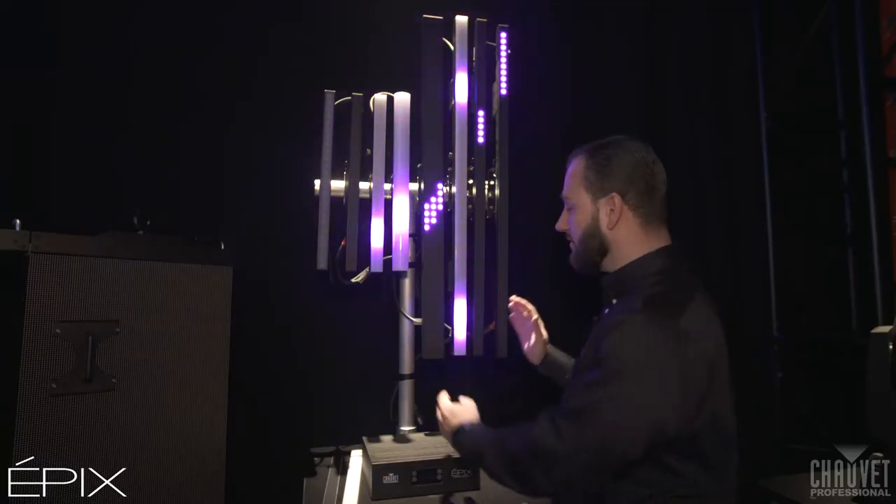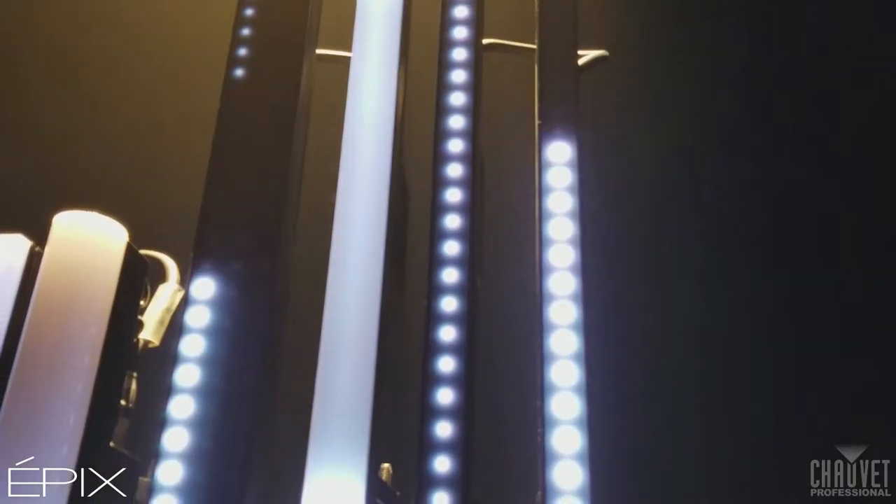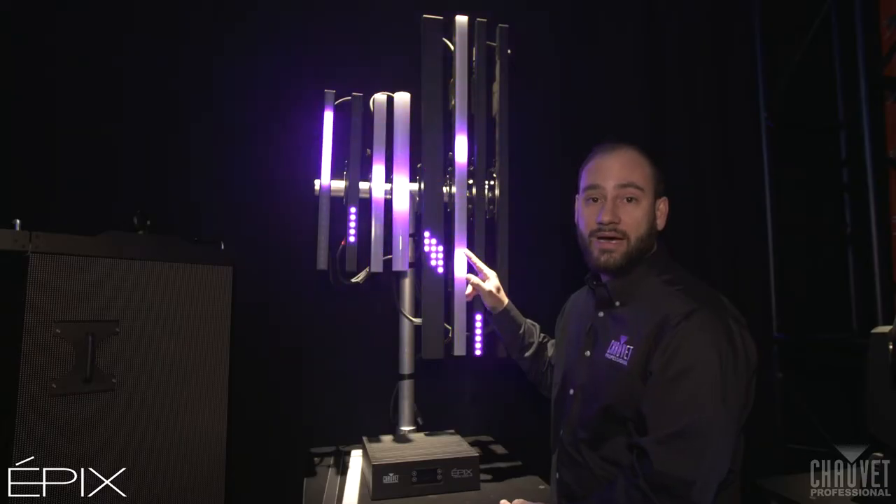On the right here, we have the existing product line of Epyx: Epyx Strip Tour, Epyx Bar Tour, and this is our newest one that we've already released — the Epyx Strip IP.